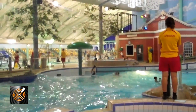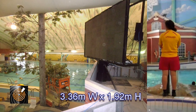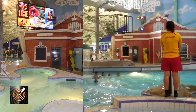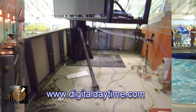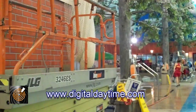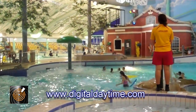Here we are down in Invercargill about to prepare the next phase of installing this 3.36m x 1.92m P10 screen. We're inside the excellent Splash Colours venue here in Invercargill, the southernmost city in New Zealand, and this is going to be one of the viewing positions. We're about to move on to the next phase and we're looking forward to some good progress.